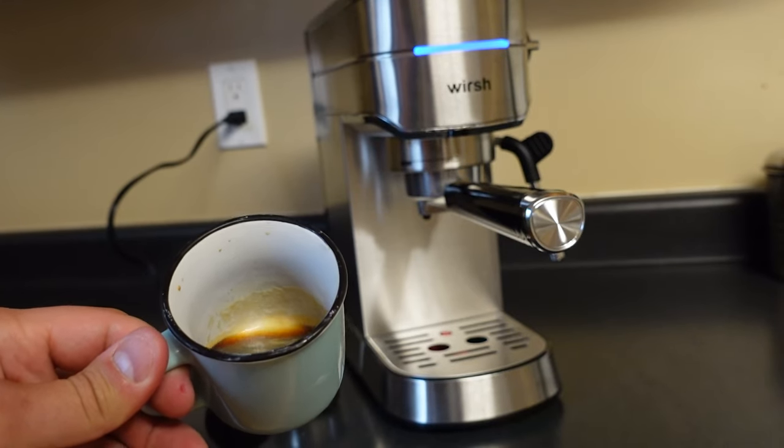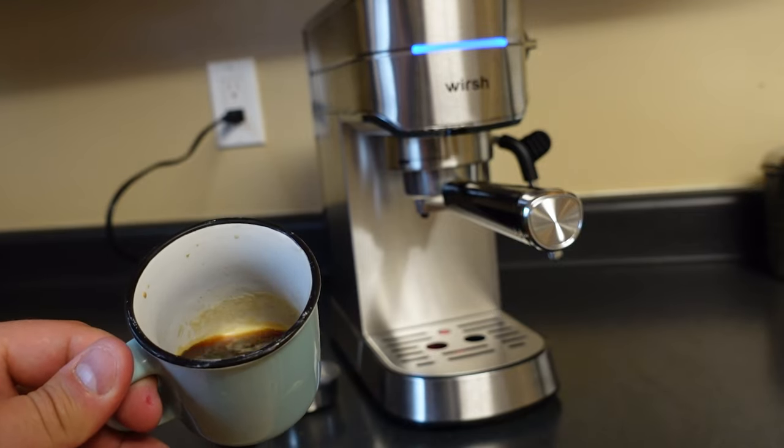So that's the Worch Espresso Maker. Thank you so much for watching this video — I'll see you in the next one.